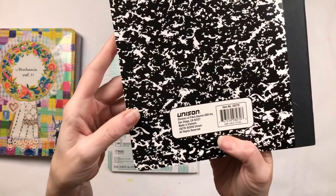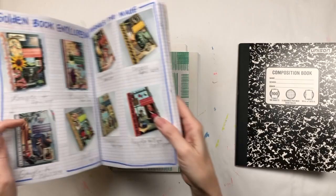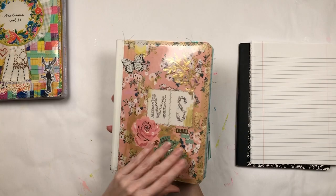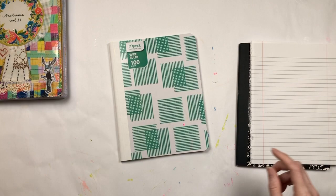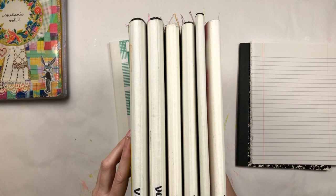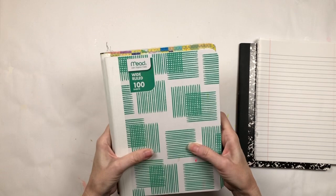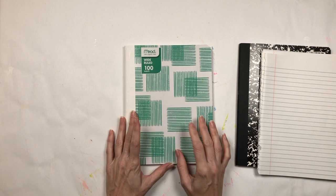I only have one more of these — this one is a made-in-Vietnam grid book, and the grid is what I've been using this time, but I only have one. I decided this time I'm going to use this wide-rule Mead, which is what I used a couple of journals back. The other thing is my books are not all the same size — some are taller than others — but I'm not worrying about that, I'm just going with it.